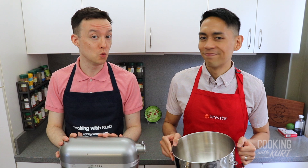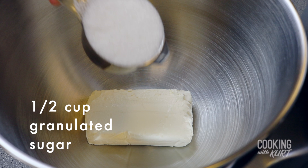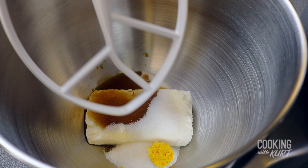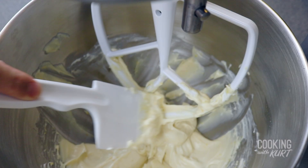While we're waiting for the chiffon cakes to cool, we're going to work on the whipped cream frosting. In the clean bowl of your stand mixer, add in eight ounces of room temperature cream cheese, half a cup of granulated sugar, one tablespoon of vanilla extract, and one teaspoon of finely grated orange zest. Then, using a paddle attachment, beat them together on medium speed till the cream cheese has softened and the mixture is smooth, about two to three minutes.